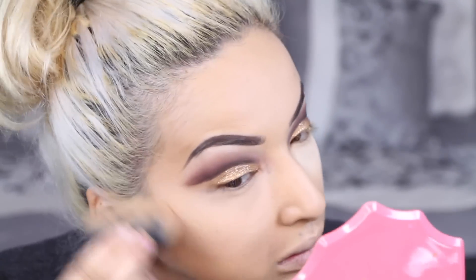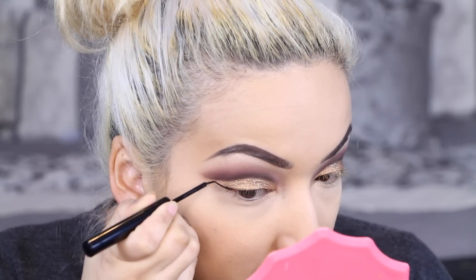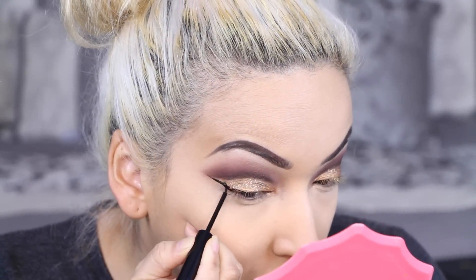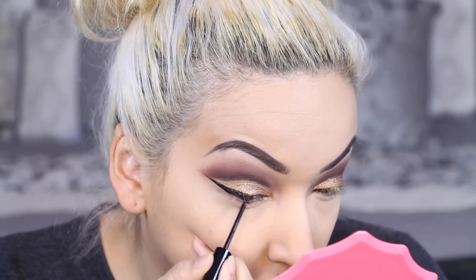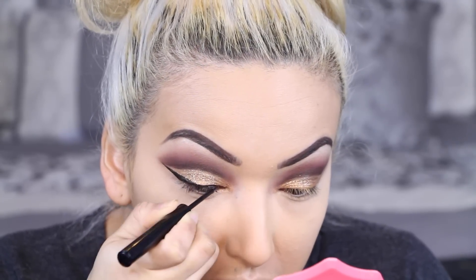Next I am wiping off all that excess translucent powder. Now I'm going in with my NYX Cosmetics Matte Liquid Liner — I'm trying to find some other liners that work. Gel liners just don't work for me because they tend to transfer on my lid, so I'm always using this one because I have not had any transfer problems with this matte liner.